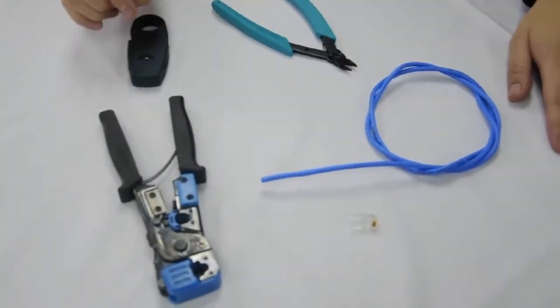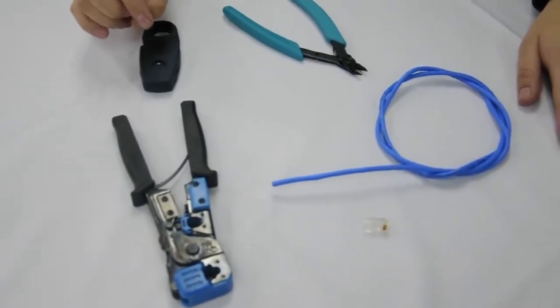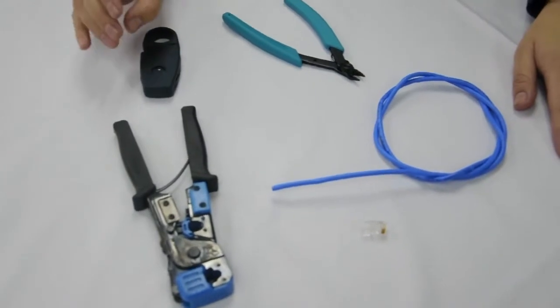In this video we will show you how to assemble a network connector using an RJ45 modular plug and UTP category 5 cable.